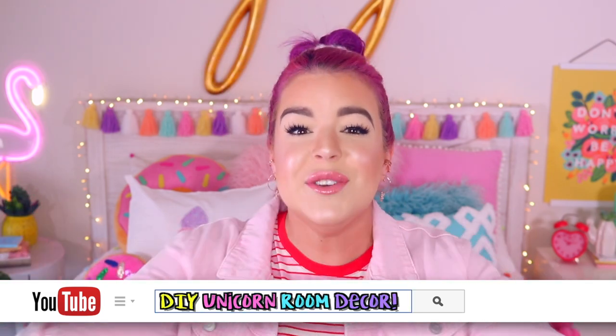Hey everyone, it's Jillian and today's video is so exciting because I'm finally going to be showing you guys how you can make some DIY room decor inspired by the all magical unicorn.